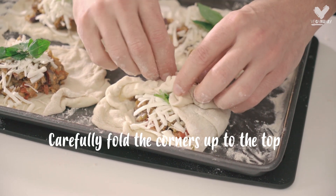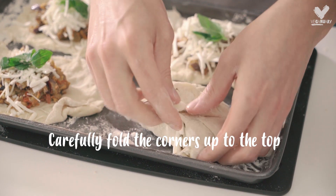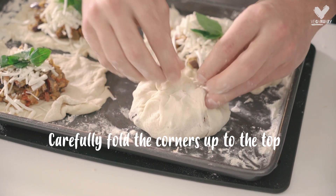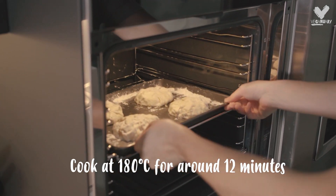Now let's get folding. Take it at the corners and just fold it over the middle to cover that topping. There you have your four pizza pockets — they're ready for the oven. You want to cook them at 180 for about 12 minutes.